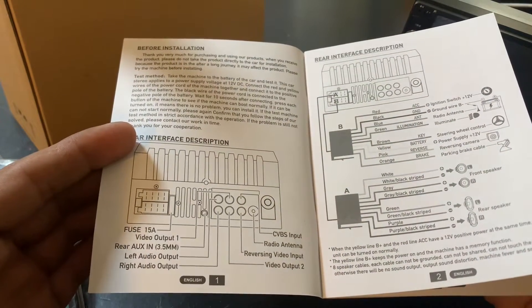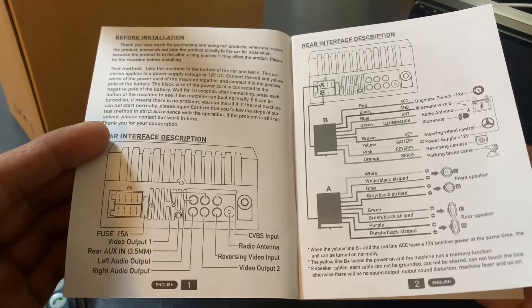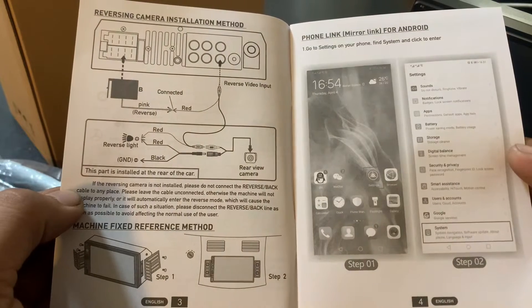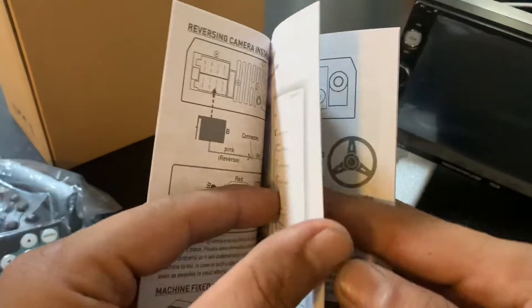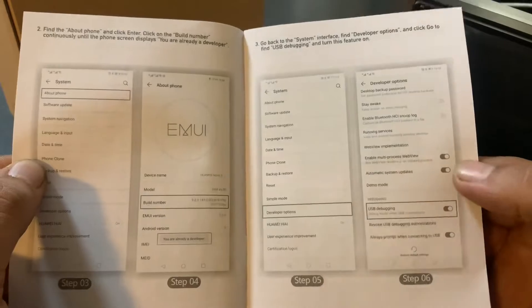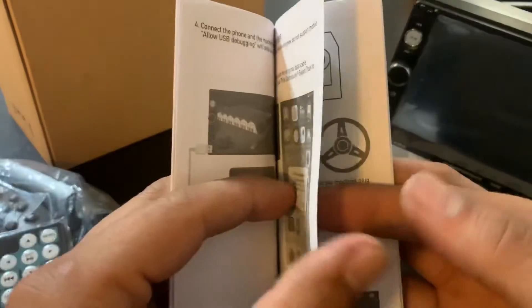At the very beginning, the manual is telling you that before you install the radio you need to connect it to a power source — but you can also do it with an external battery. Use the red and yellow together for the positive side of the battery and the black for the negative side. That way you can test it before you put it in your car.